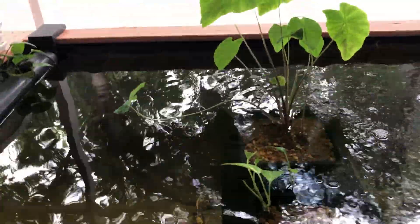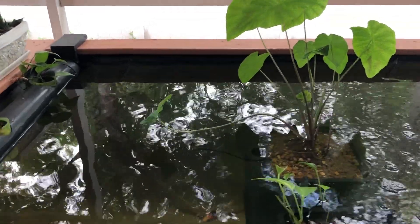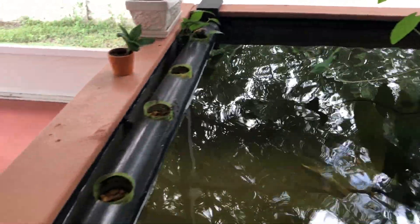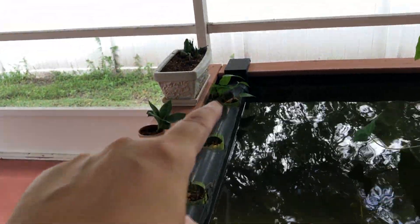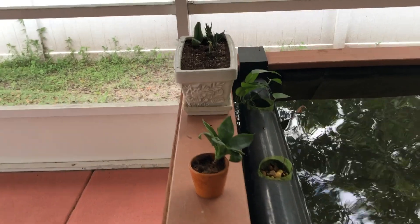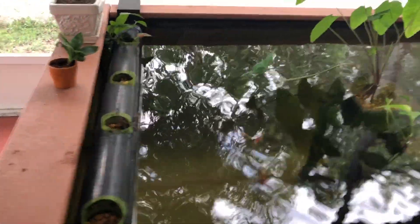Every time they lean over the cord, they reach up and grab them and eat them up. Some of the plants in here didn't do too well, but this one's doing fine. Here's what I'm getting ready to do.